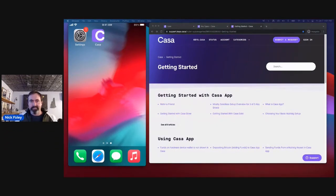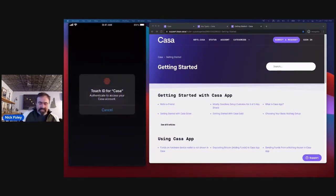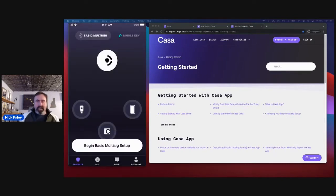Thank you, John. This is the last presentation of KeyFest. This morning I was outside building a snow fort with my kids and then went inside and played dress-up dolls with my daughter, and now it's four o'clock and I get to present CASA's gold multi-sig membership. I'm going to get into it. We are going to be setting up CASA app as if we've downloaded it for the first time, setting up multi-sig, doing health checks, sending a transaction, and a little tour of the app.